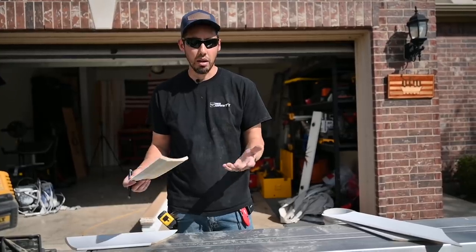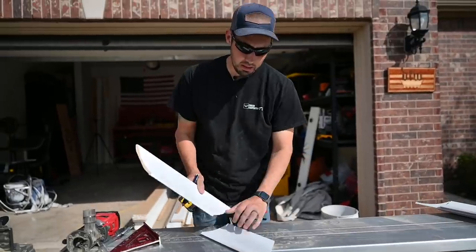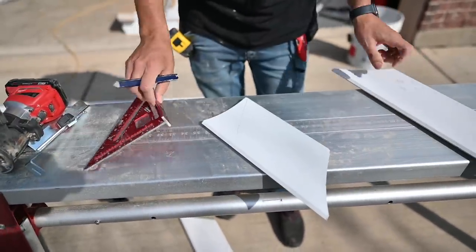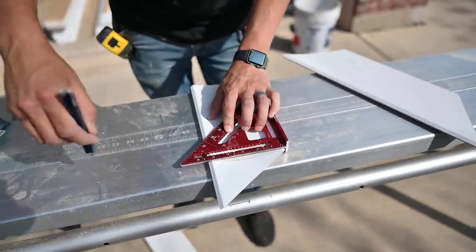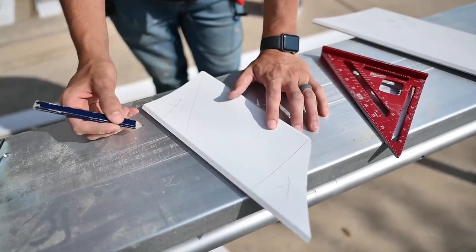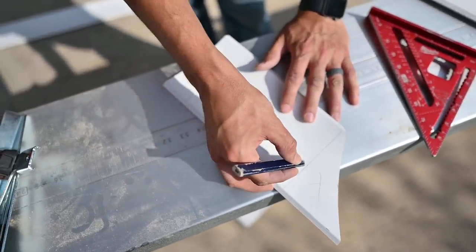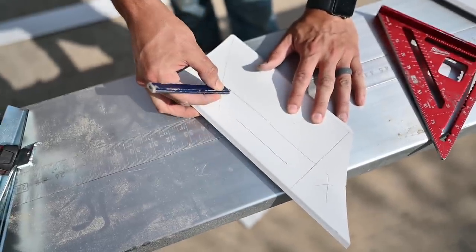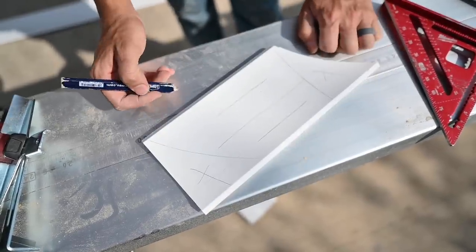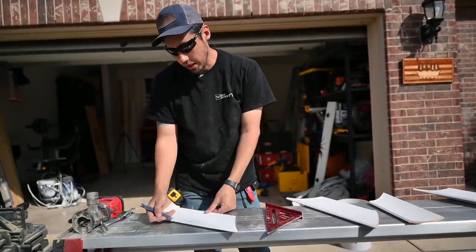I'm going to practice on a piece of scrap first. I've got the layout figured out — I've retraced the cope line and made a straight line that I'm squaring up. The slots should not pass that cope line. I'll put one slot here, one here, and the next one here. I'll need to transfer those marks to the back of the molding, so I'll pull that line up and find it on the other side.